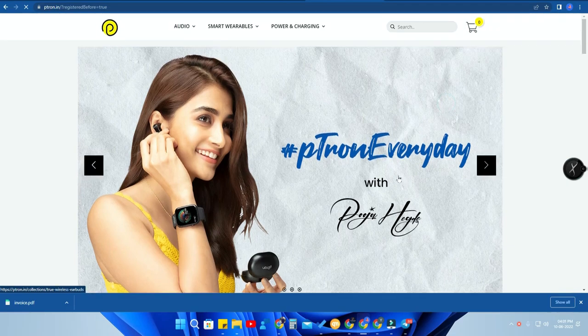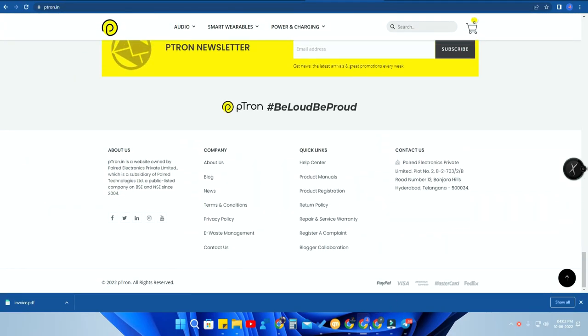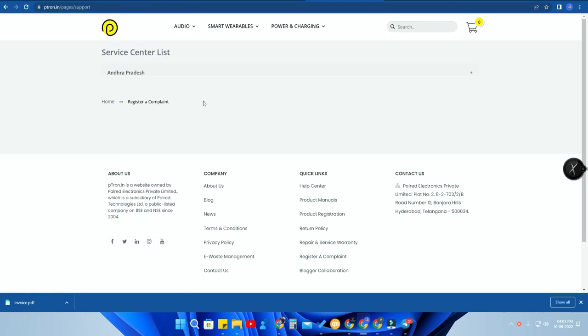Now your warranty registration is complete. If you're having issues with your pTron BaseBuds product and need to claim the warranty, there are two options. One: you can go directly to a service center. Two: if a service center is not nearby, you can register a complaint online. For that, go to the ptron.in website, scroll to the bottom of the page, and click on 'Register a Complaint'.